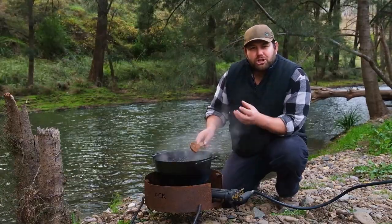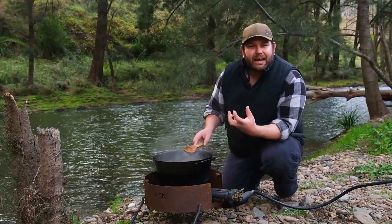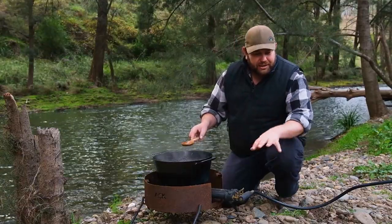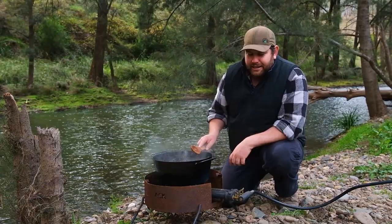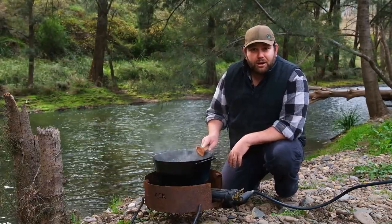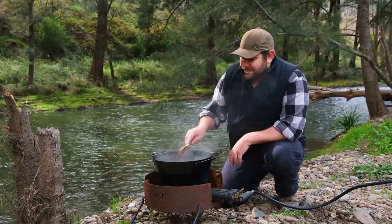Now the other thing I like about it is because it's mild steel, it's a little bit hardier than your old cast iron, which you'd have to really watch if you're camping on rocks like this. If you dropped it too hard, there's always a risk of cracking it. With this one, the most you'll do is bend it — and you'd be doing pretty well to try and bend something like this.